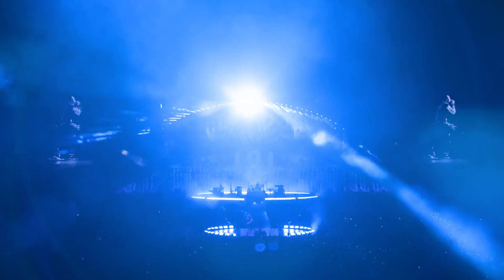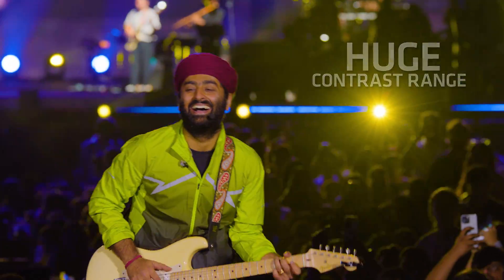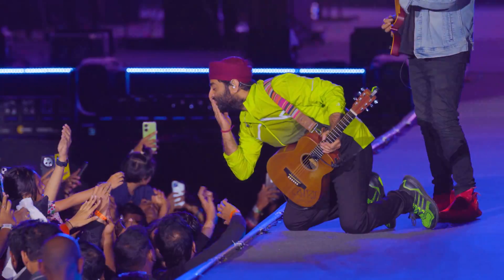At live concerts, the incredible contrast range accommodates extreme lighting and conveys the live experience in ways that have never been seen before.